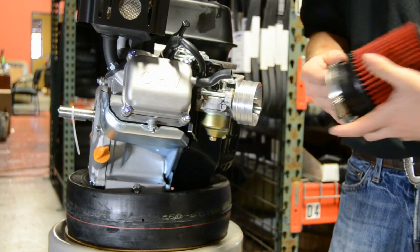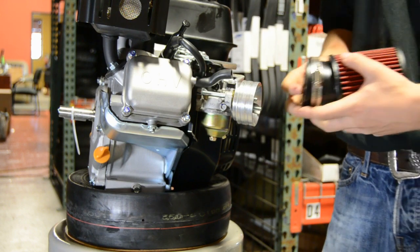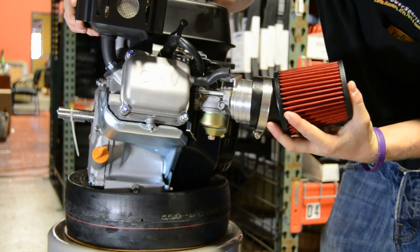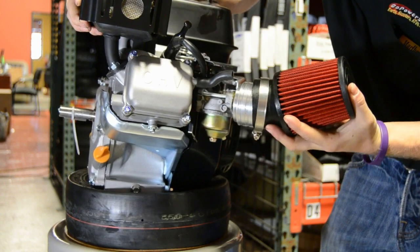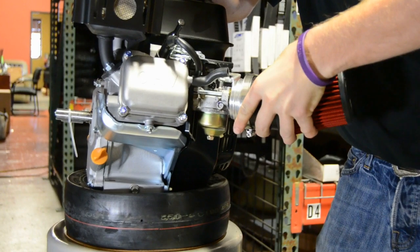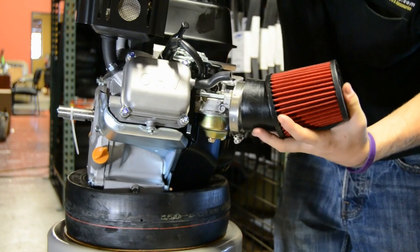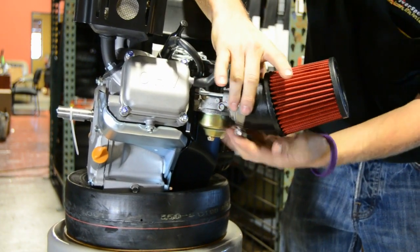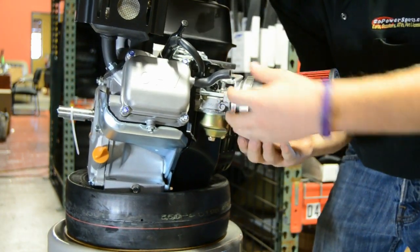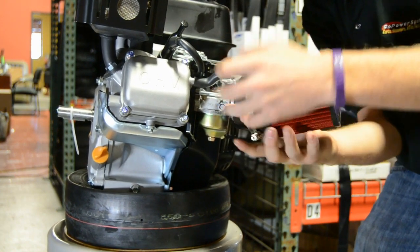With the air filter adapter and everything installed, the last thing to put on is your air filter. The inside of the air filter has grooves cut in it that will fit the outside of the air filter adapter. Once you get the air filter slid on, you will feel the grooves fitting within the adapter. Once you feel like you have a good tight seal, slide your hose clamp up there and tighten it a moderate amount — it doesn't have to be super tight.